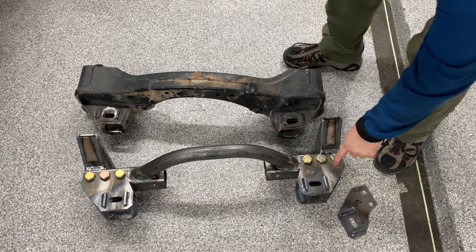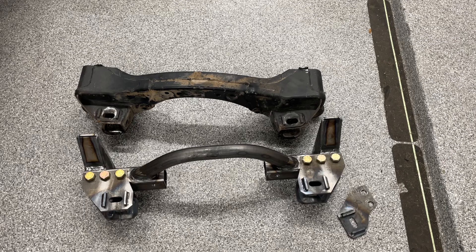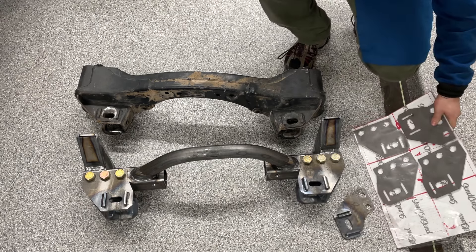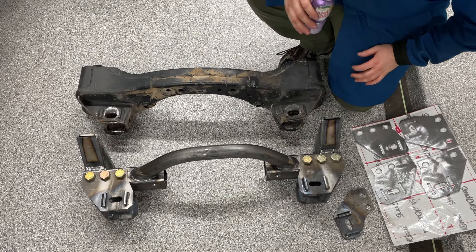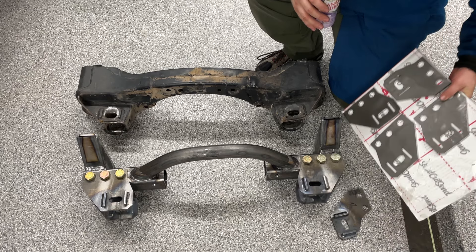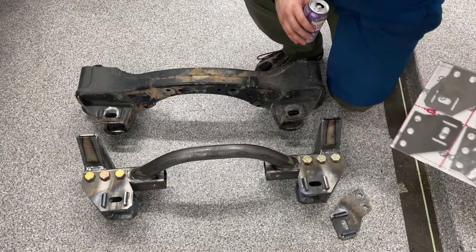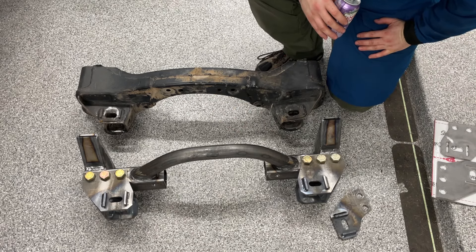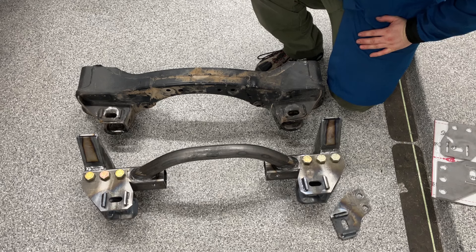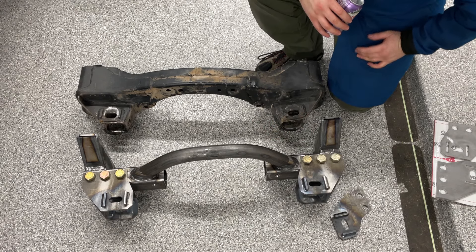These are 4130, a quarter inch thick. Some guys say that's beefy, but when you realize that the stock setup is also a quarter inch thick with the Total Chaos cam tabs welded on top of it, it's pretty comparable. I got the material cut at Send Cut Send. Everything else here is regular high strength carbon steel, like 55–60 KSI yield stuff, nothing crazy.